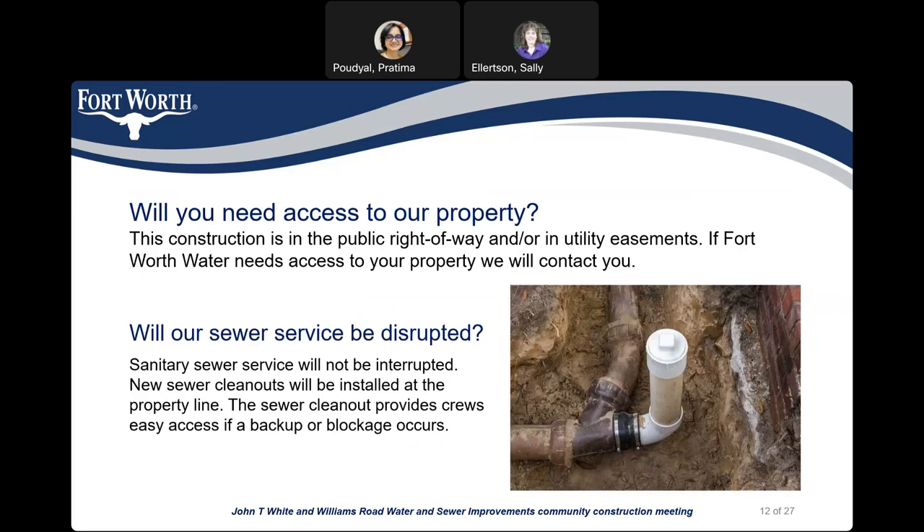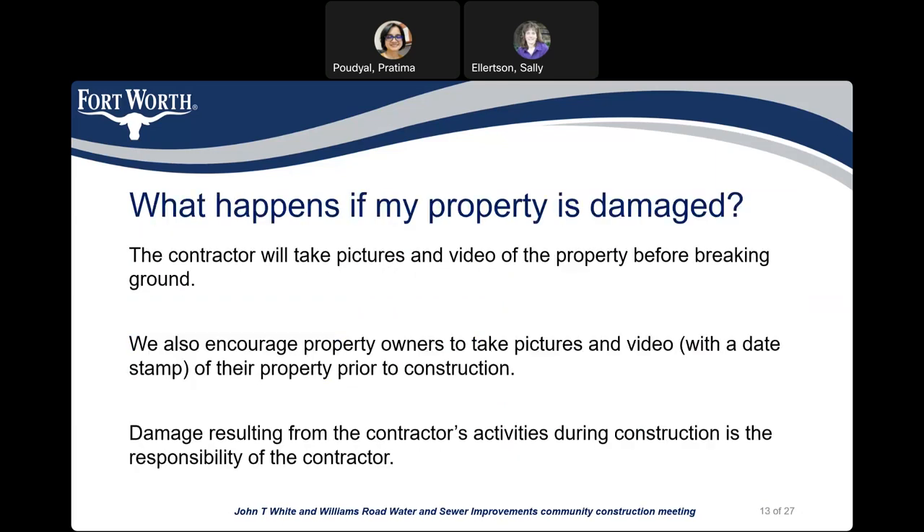Will you need access to our property? This construction is in the public right-of-way and in the public utility easement. If Fort Worth Water needs access to your property, we will contact you beforehand. Will our sewer service be disrupted? Sanitary sewer service will not be disrupted. New sewer cleanouts will be installed at the property line. Sewer cleanouts provide crews easy access if there is a backup or blockage.